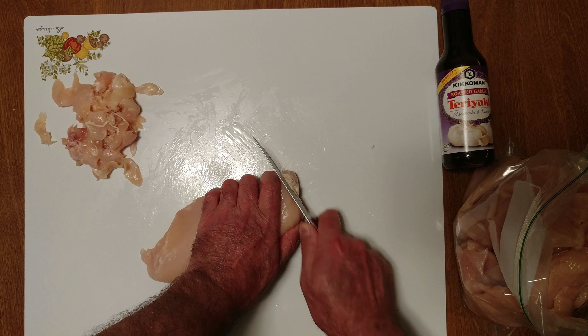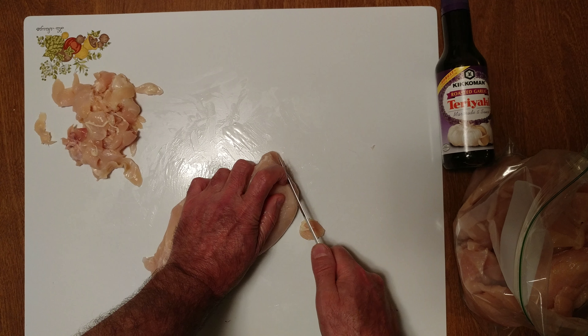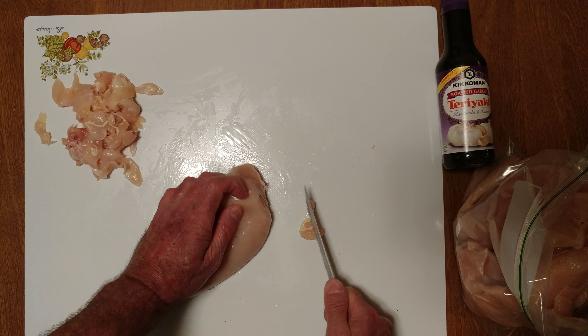I want to get rid of all this fat and silver skin. See, the marinade does not go through that, so it needs to come off.